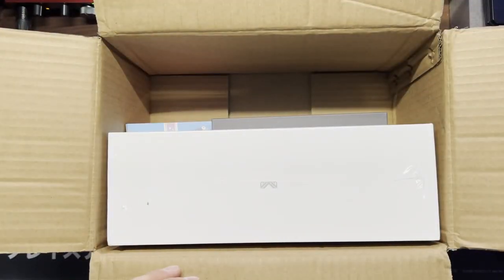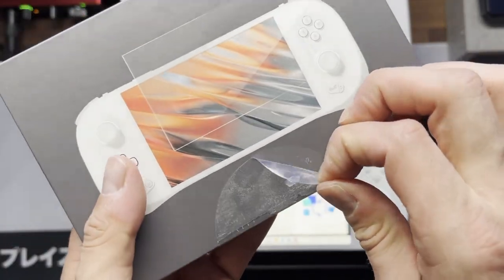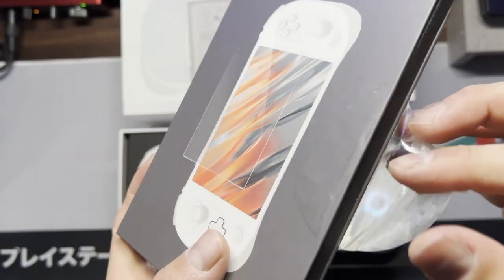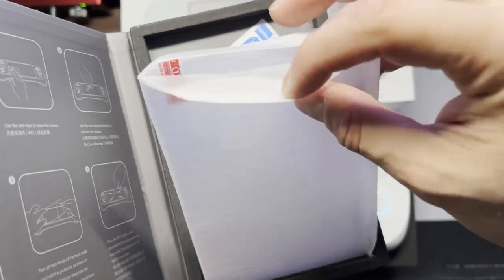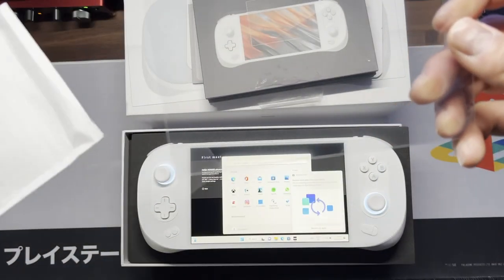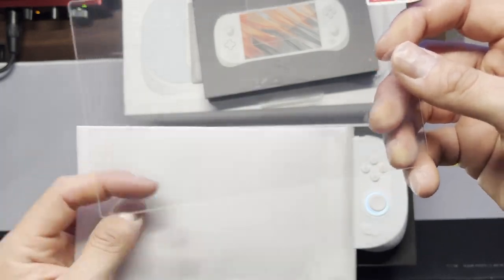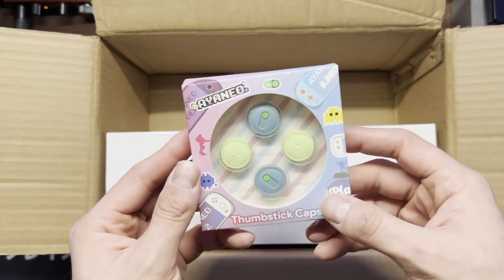Then the screen protector. I ordered this without even realizing it just covers the screen, and by the time I realized it, it was a little too late. This one is a tempered glass screen — if you're looking to just protect the screen portion, it should be fine. I did order one that covers the full front glass from AliExpress, so once I get that, I'll show you guys.